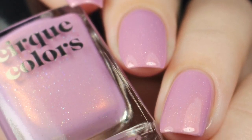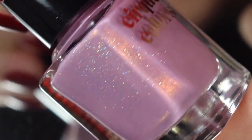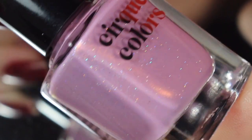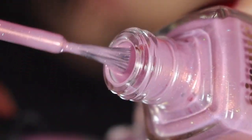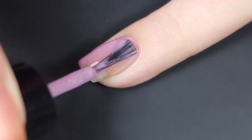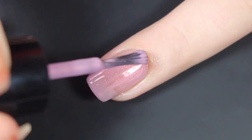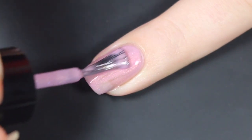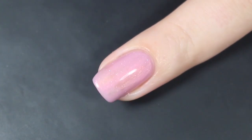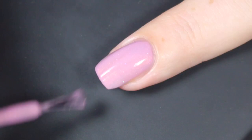Next up is Plush Suede, and now we're getting into the shimmers, which I think are the highlight of this collection. This polish is described as a delicate pink lilac with a glowing copper shimmer. Everything that you see in the bottle translates beautifully to the nail. Here's a quick look at that brush shot, and then I'll show you how Plush Suede swatched on my natural nail. Here's a look at that first coat — this one is a little bit sheer. I ended up doing a little bit of a thicker first coat. It did make for a nice, easy application with minimal brush stroking, really no issues at all. Here's a look at my second coat — it does push this polish completely opaque.